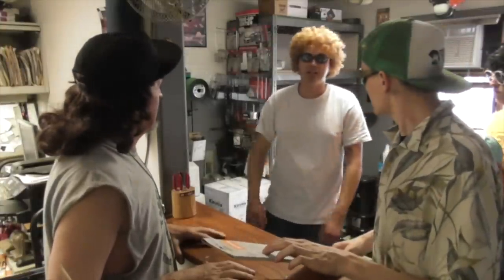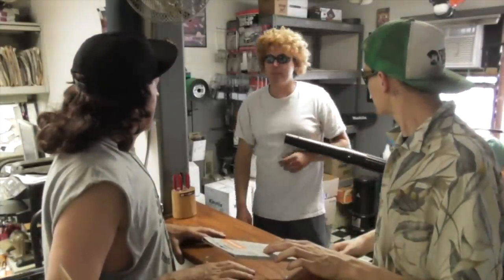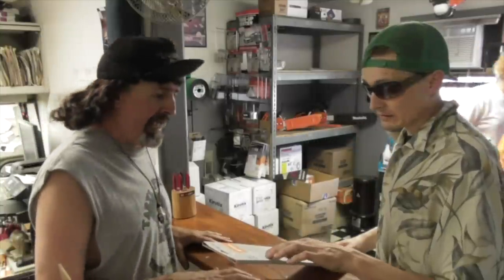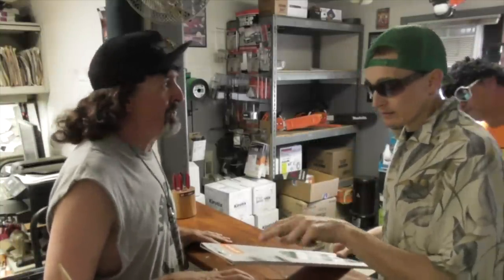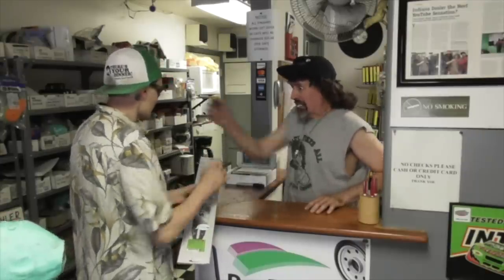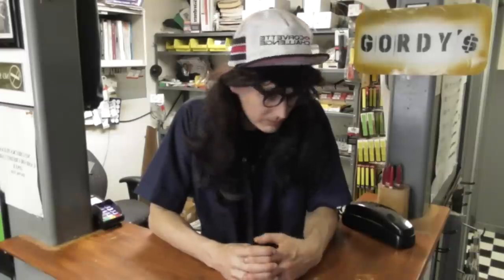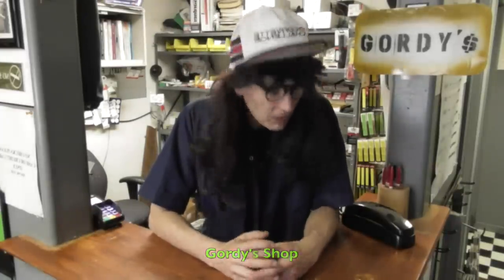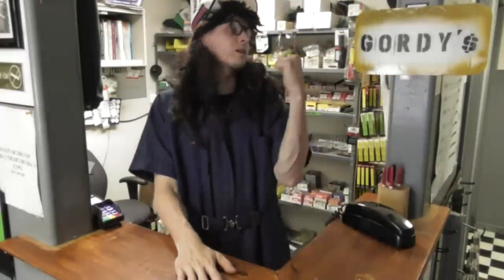Customer: I guess I'll leave it with you guys. I'll drop it off. Shop: Get in the back of the line. What can I do for you, sir? And make it fast. Spin it out! Next!